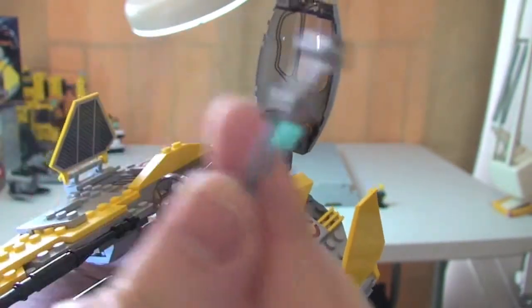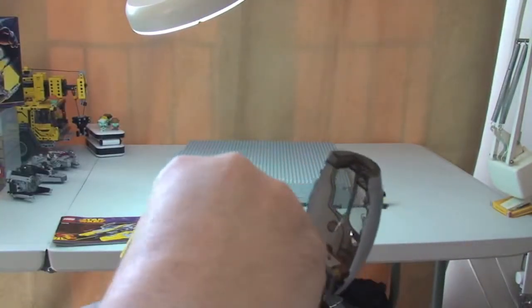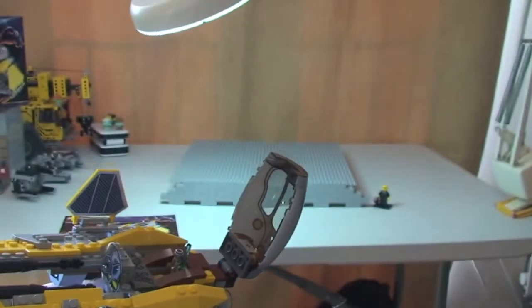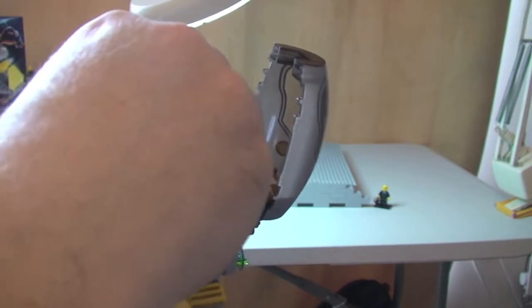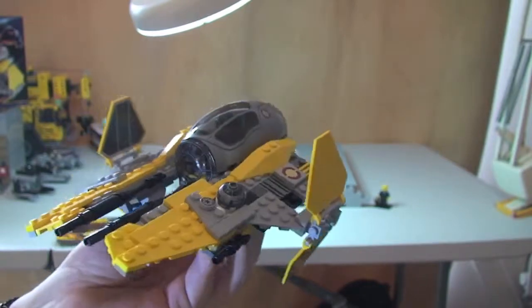The lightsaber — you just take it into the two separate pieces, the hilt and the actual sabre itself, and they just clip into place behind Anakin. Then put him back inside. So there we have Anakin now piloting the Jedi Interceptor, and obviously the cockpit cover can be closed down. There we go.